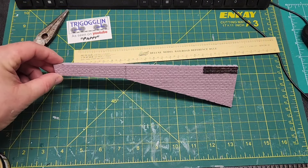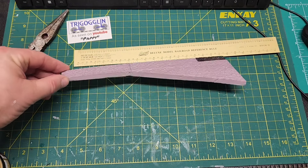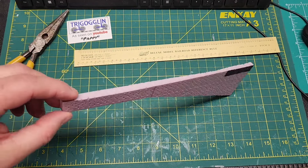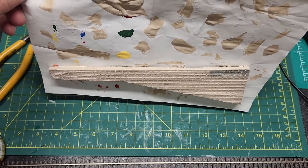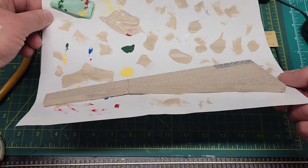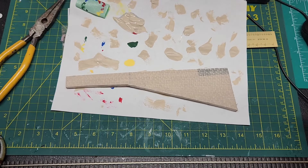Yeah, it looks like sandstone slash brick — it's got a decent pattern to it. Once it gets painted up we'll see what it looks like; I'll get some black washes in there for the joints. There's the first coat of paint — you can see it's got some definition now. I'll let that dry, put the second coat on, and get those grout lines pronounced.